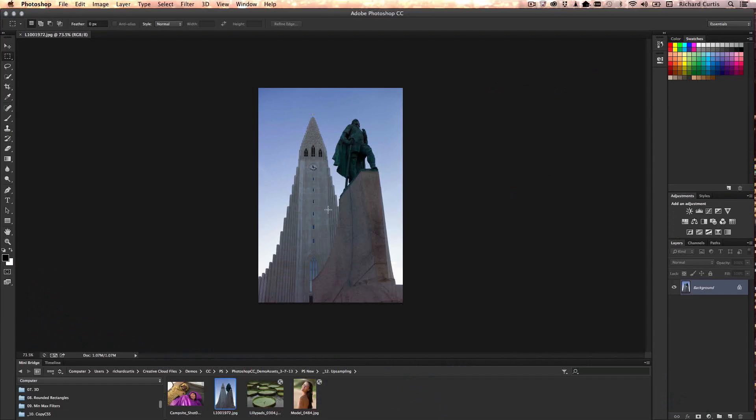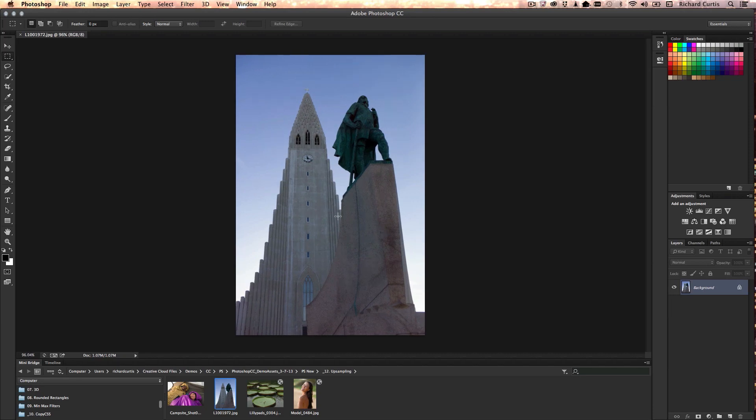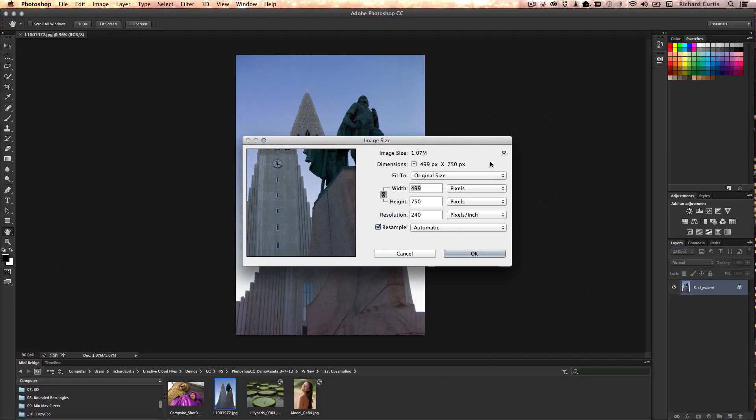By using the Cintiq, especially with touch, I'm able to grab the screen and resize my image very quickly by dragging the canvas. Let's look at the image size. This image is quite small — it's only 499 pixels wide by 750 high.